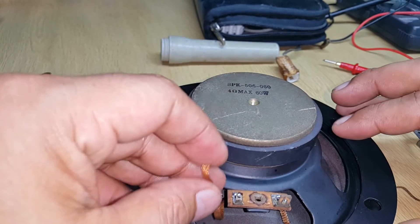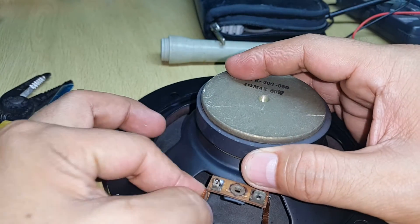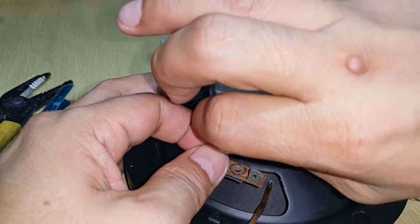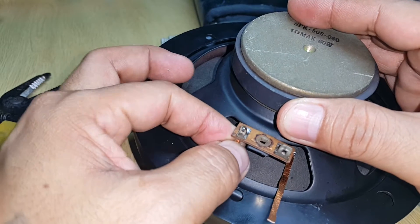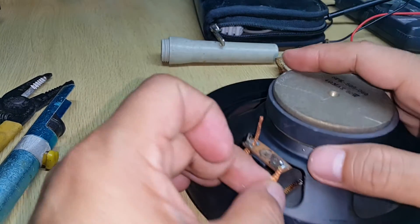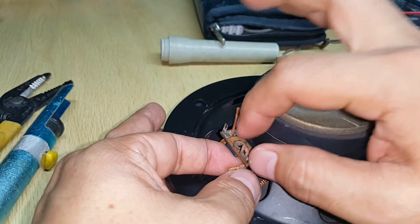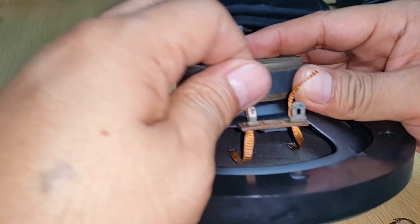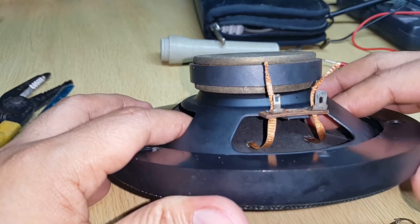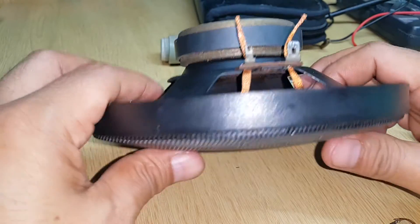I'll cut this wire to just the right size. Put it inside and pull it up. The other side also — put it inside and pull it up. Okay, let's arrange it in the perfect position so that it will not be stretched or stressed during movement. Okay, I think that's good enough.